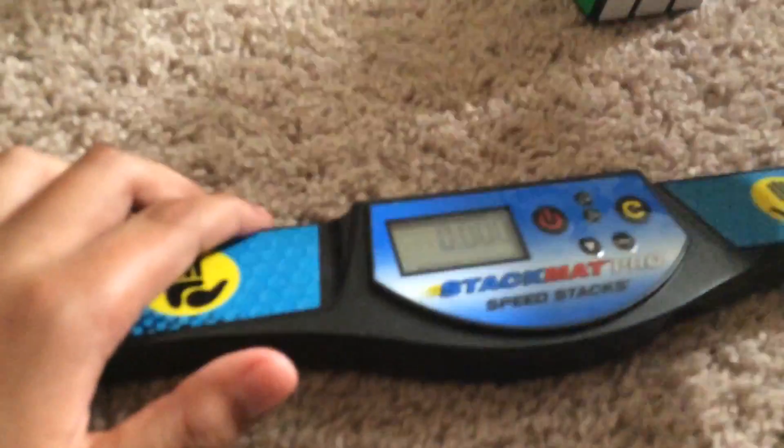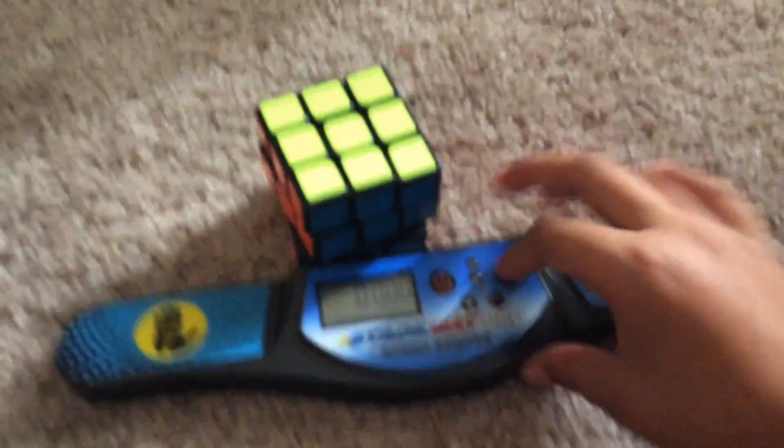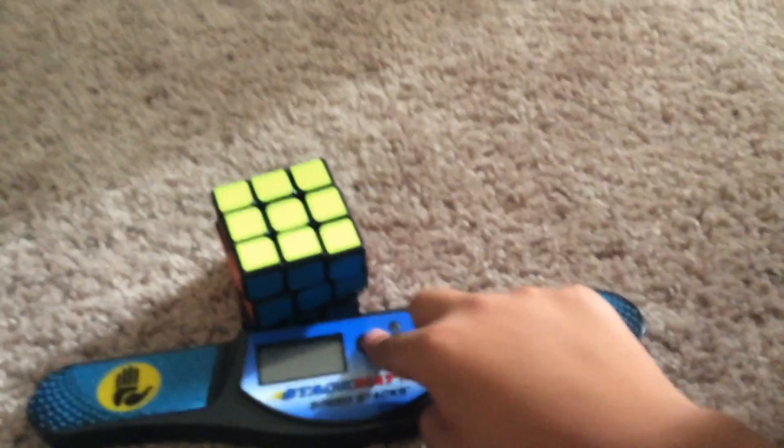For a Rubik's Cube, you have a Rubik's Cube right here. The timer goes, then you do it, and you stop it like this with both hands — it's average shaky. Then when you're done, you start it and turn it off, and that's pretty much all that.